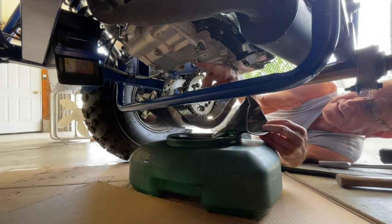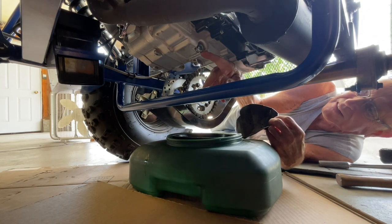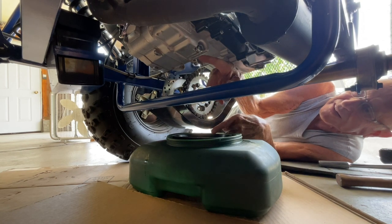I'm changing the oil today on my Predator 200 go-kart. It's time for its first oil change since I got it.